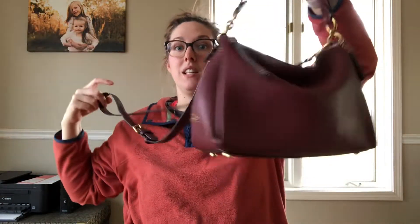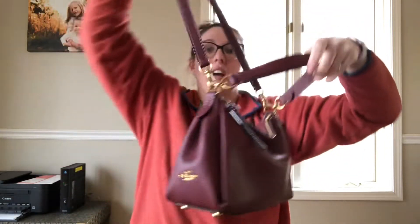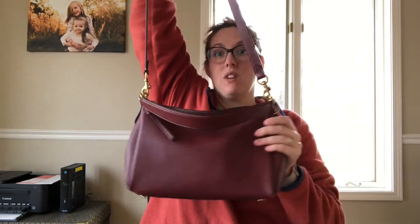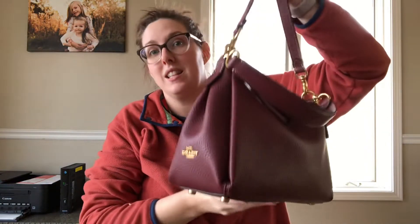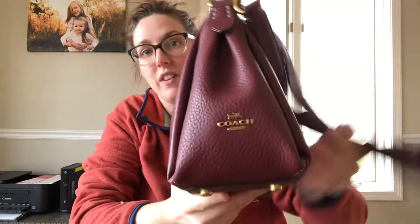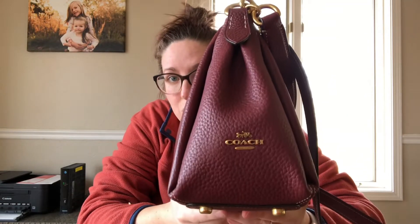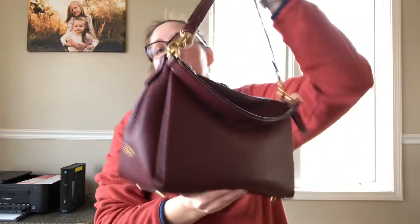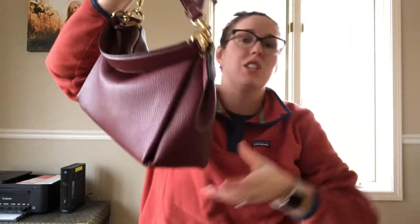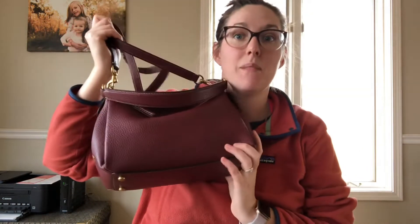It comes with a long substantial strap that does remove. So you can have it as a mini hobo bag, as a crossbody bag with the strap hanging in front, or as a long shoulder bag — the opportunities are endless. It has very minimal branding — it just says Coach on the side with a little gold plaque. I love having the branding on the side because from the front it just looks like a gorgeous, beautiful slouchy leather handbag.